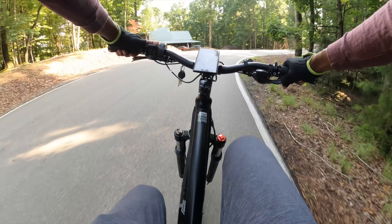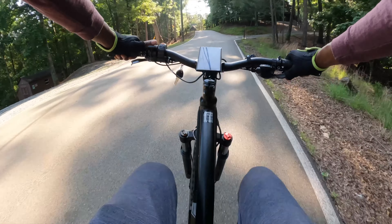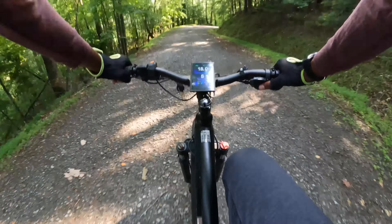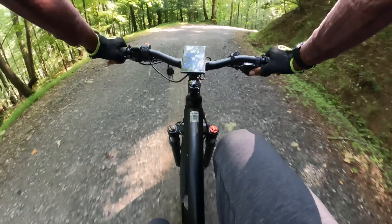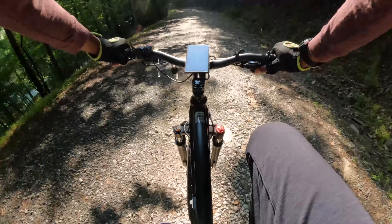This e-bike also comes with a full color four-inch extra large LCD display showing mileage, speed, battery capacity, and a light on/off indicator. It even has front and rear lights for those low-light conditions — definitely a nice touch.